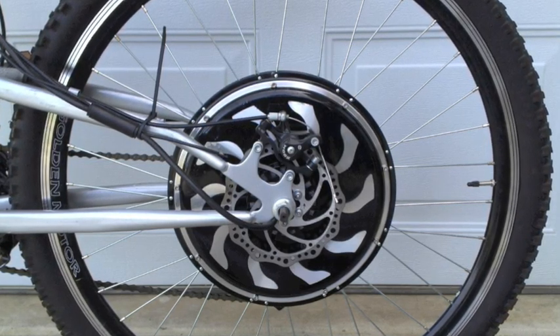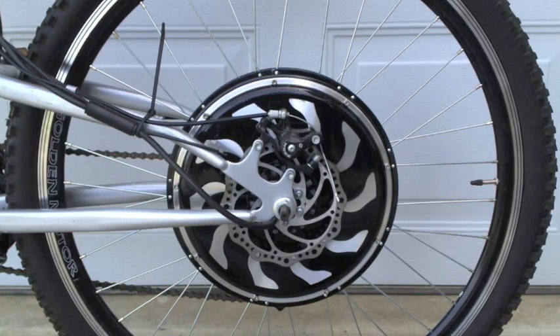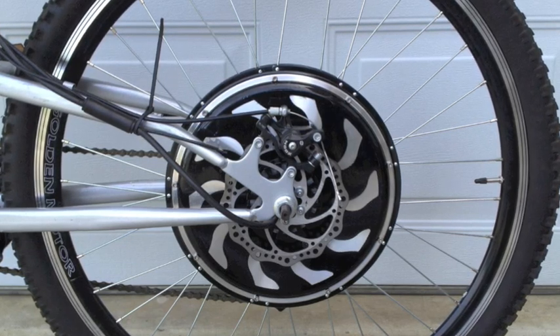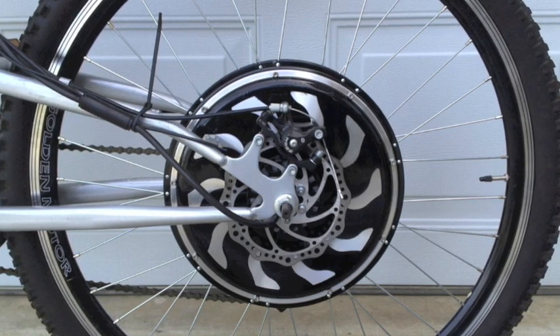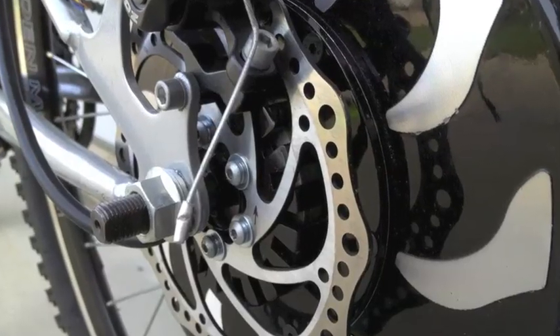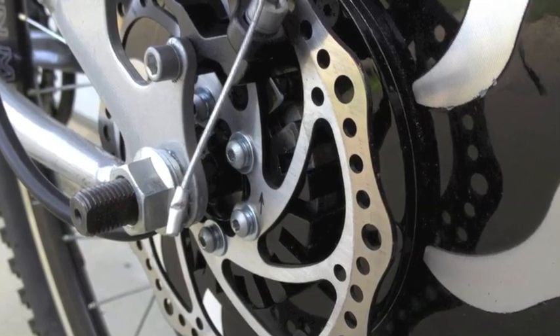The Golden Pie motor is a brushless motor located in the hub of the wheel. The kit includes the motor already built into the rim, as you see here. There is a controller in the motor that connects to your battery, throttle, and brakes. The cost of this kit is about $400.